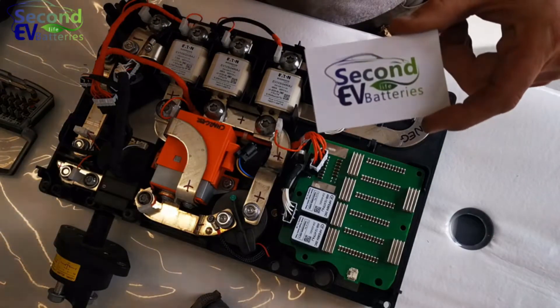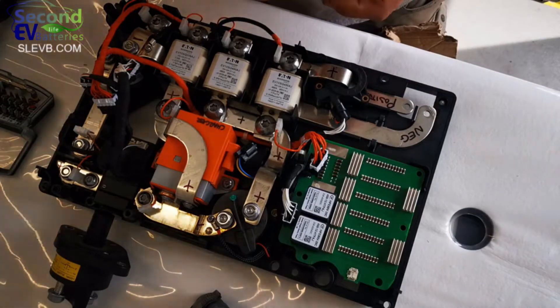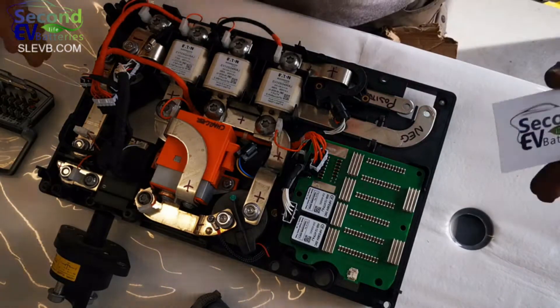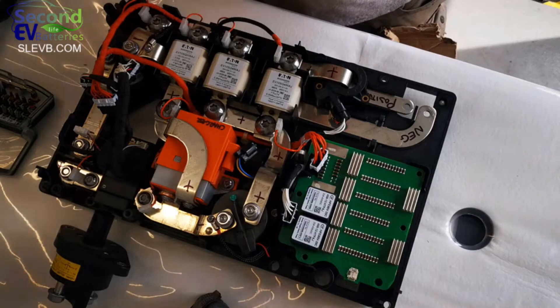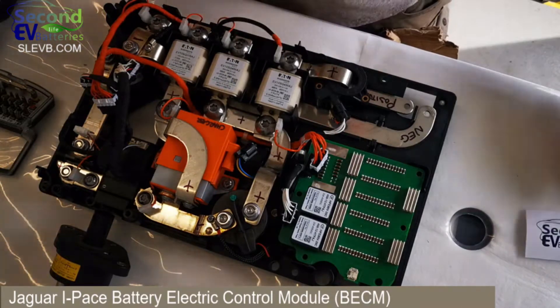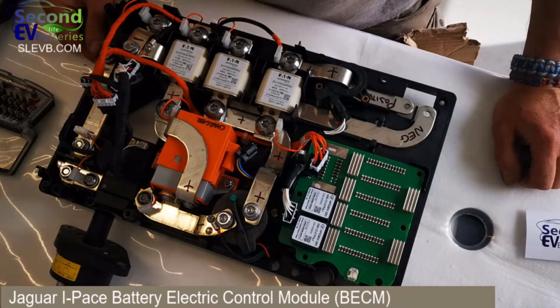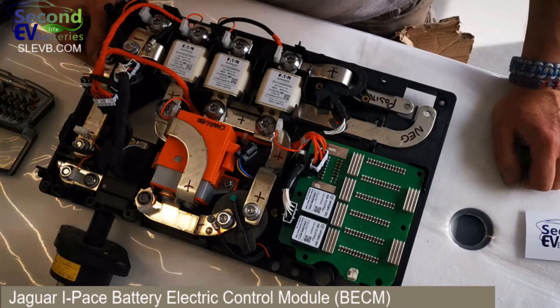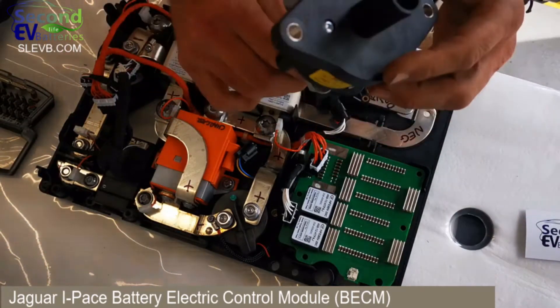Hi there, this is Jamie from Second Life EV Batteries. Today I have the power distribution unit from the Jaguar I-PACE that we've just dismantled, and I'm going to dismantle it in front of you and go through what I find. It's pretty clear from what you're looking at — for most of you, you'll know what we're looking at.